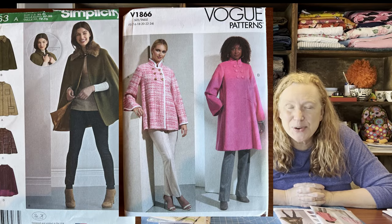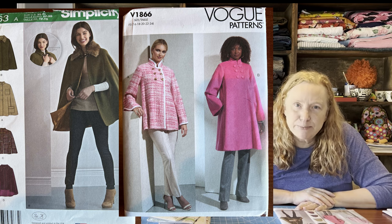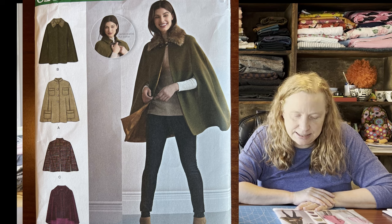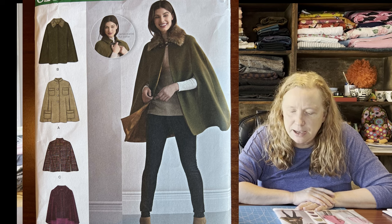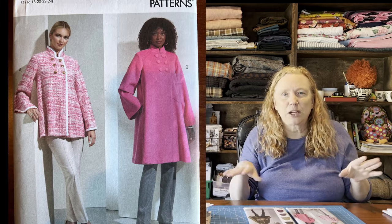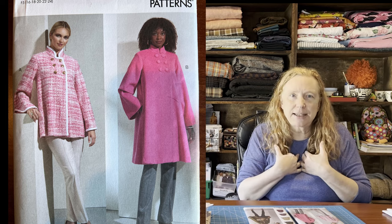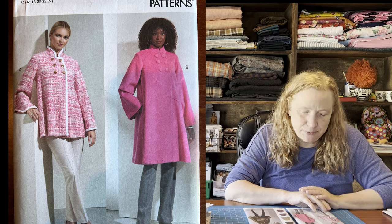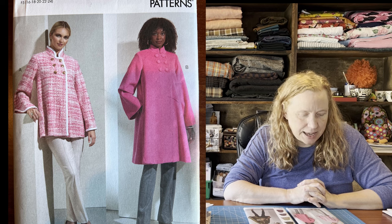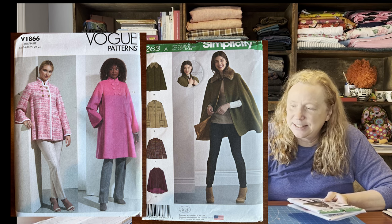Number three is a coat or a cape — I can't decide between these two patterns. The first, Simplicity 8263, is a full-on cape. I've always wanted a cape; I think I'd do the one with the pockets. That would be an easy sew too. But I don't want to make too many coats since we're going to be out of winter soon. My next option, Vogue 1866, has a similar drape to a cape but with six buttons across the top. What struck me about this one is I really liked the fabric — the pinks and the multicolored pink and white. I think I can still pull off that same look. So, should I try a cape or more of a loose-fitting coat? Let me know in the comments. That's number three.